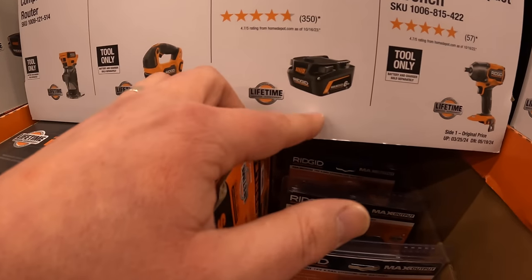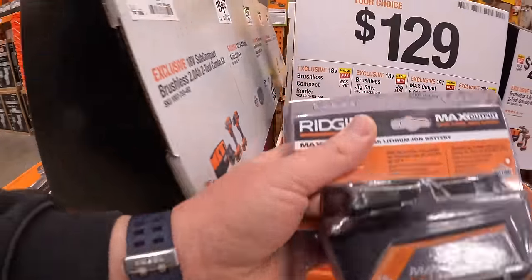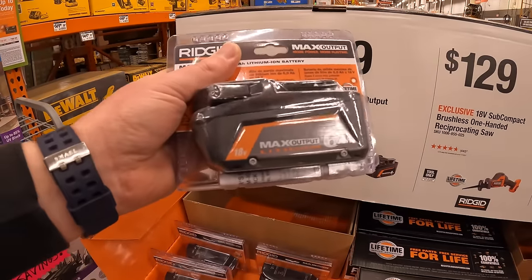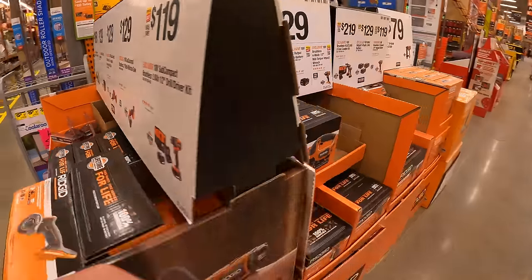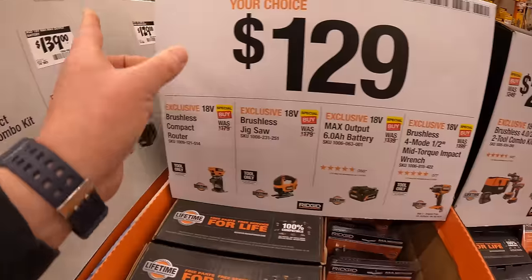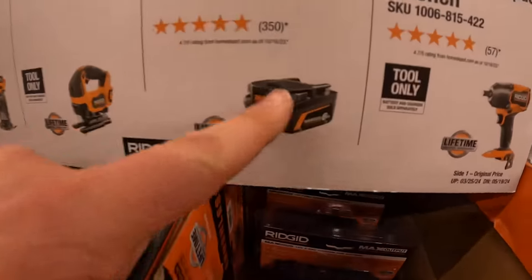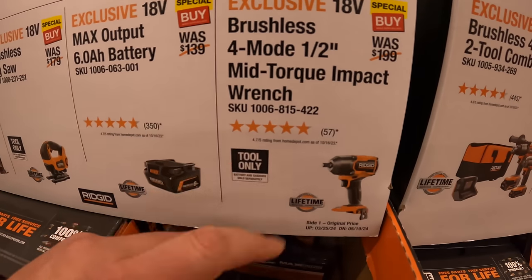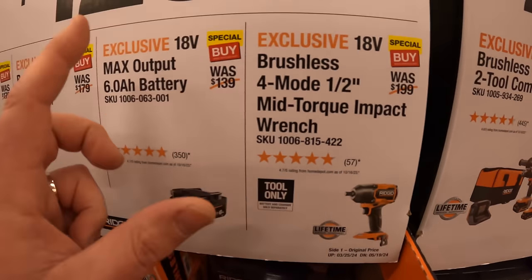6 amp-hour max output battery for $129. The 4 amp-hour is $139 over here — why wouldn't you take the 6 amp-hour deal instead? Snag that while you can, because the 4 amp-hour deal doesn't make sense if this is $129 for a 6 amp-hour high output battery. We also have the 4-mode half-inch mid-range impact wrench for $129 as well.